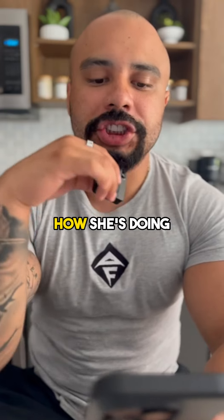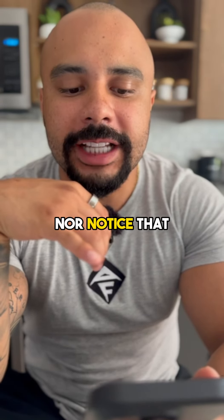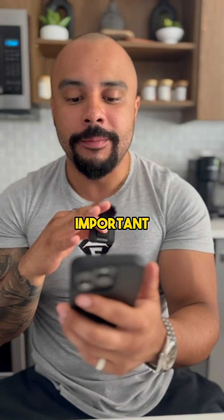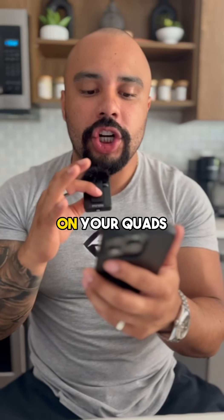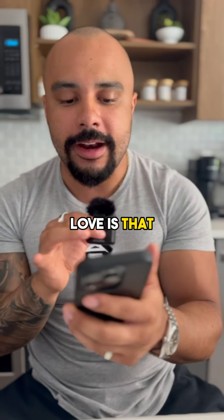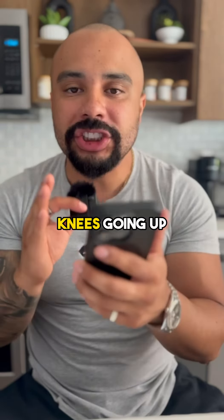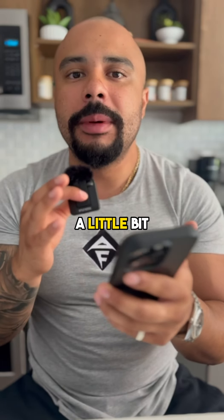Notice how her feet are low on the platform and a little bit more narrow than shoulder width, which is extremely important to really activate the quads. This solely works on your quads, and what I love is that she's still focusing on her knees going out instead of her knees going up — just so we can really reach a little bit more range of motion at the bottom.